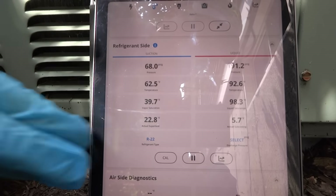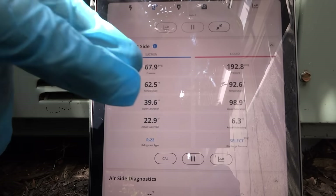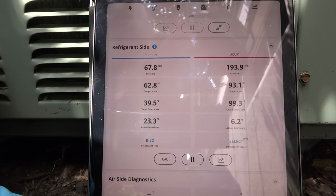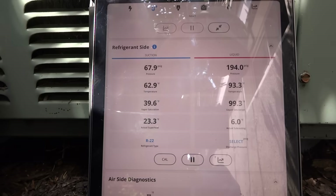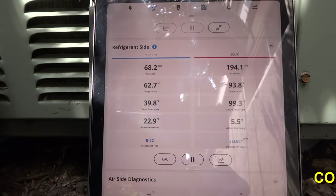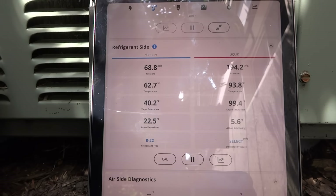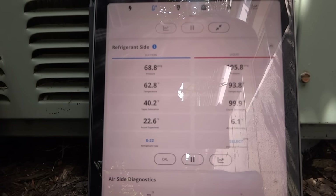Our superheat's at 22 — 68 on the suction — good on our R-22. Subcooling's at 6. Pretty hot day today, so 23 on the superheat is good. 22, 23 — that's fine, that's all looking good. It's a piston metering device in this unit, so this is all good.